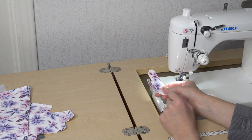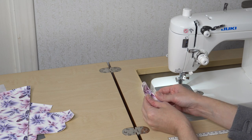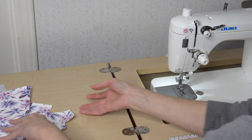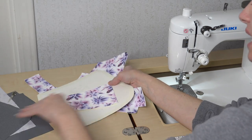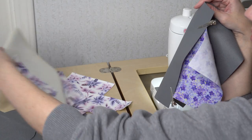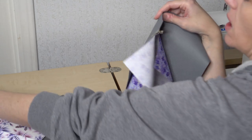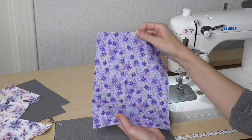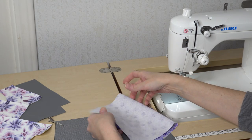Now that I have my two side connectors top stitched, I'm going to set those aside until we finish the bag. The next thing I want to do is pull out one lining panel and the lining pocket piece, or the zipper pocket piece.